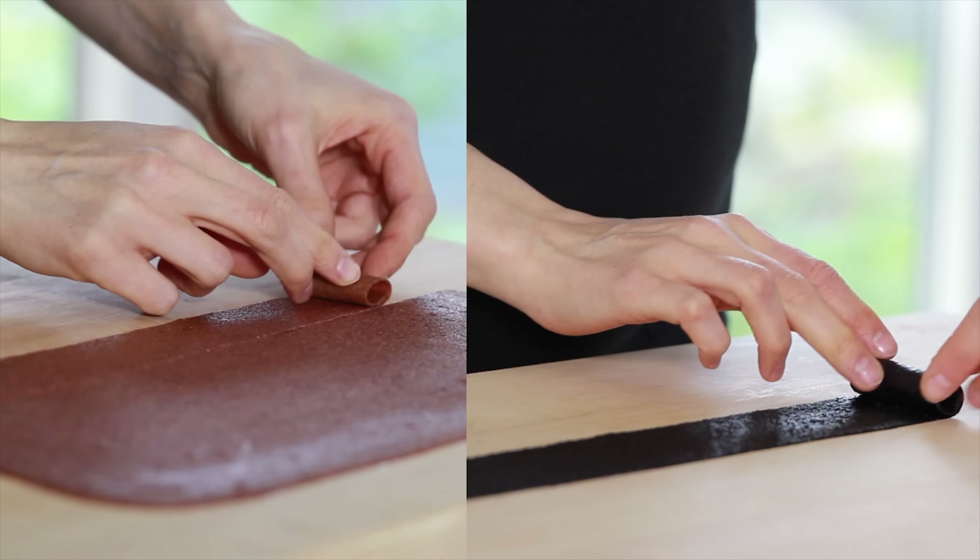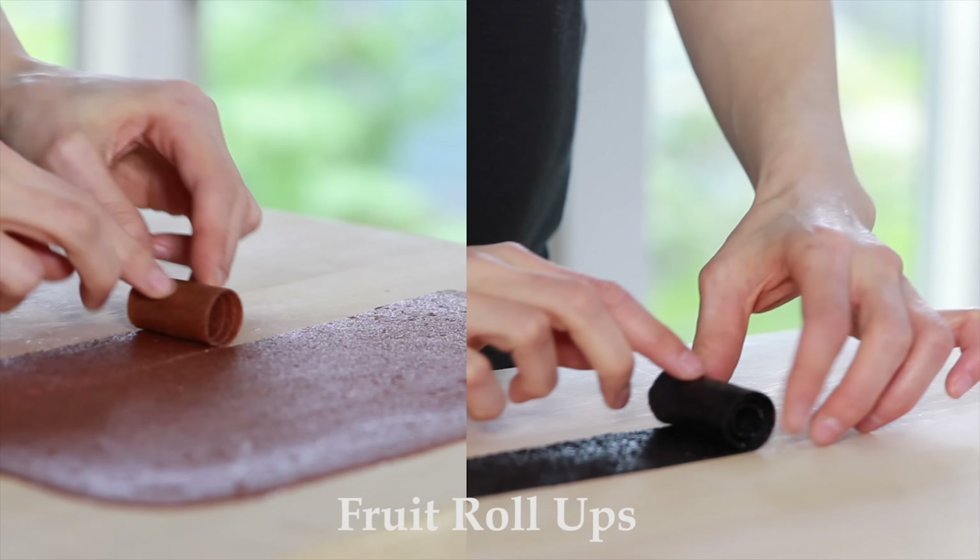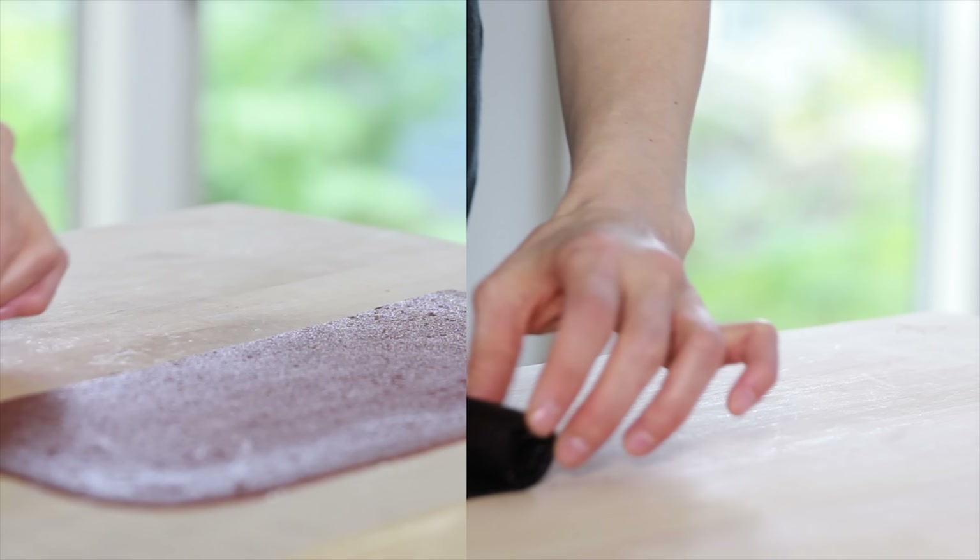Hi everyone! Today we'll make a very popular kid snack: fruit roll-ups. I'll show you how to make two different flavors from both fresh and frozen fruit. So let's jump right into it.